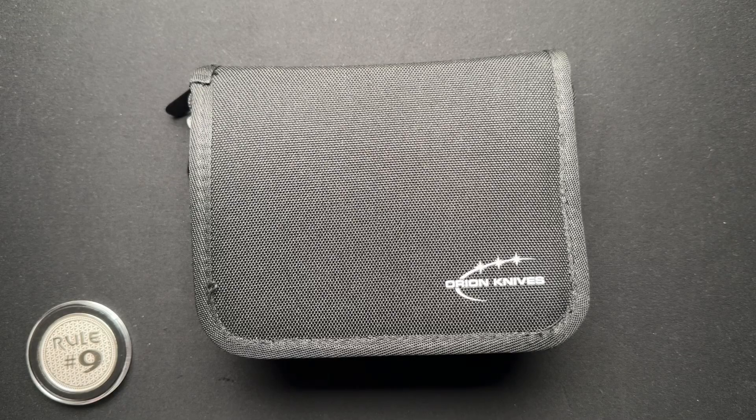Let's talk about something a little different today: storage and transportation of your knives.